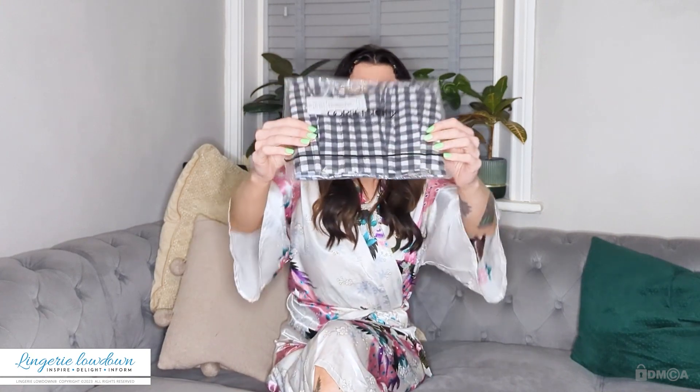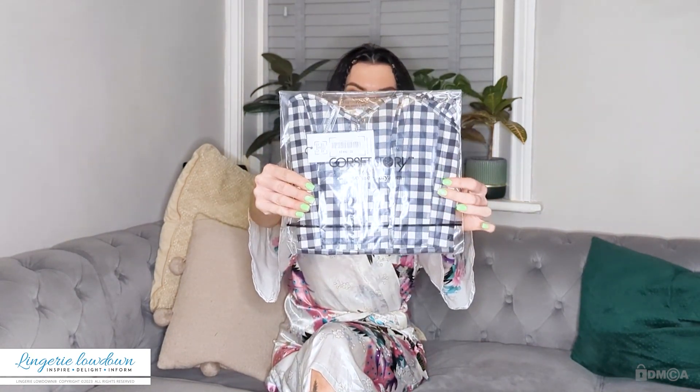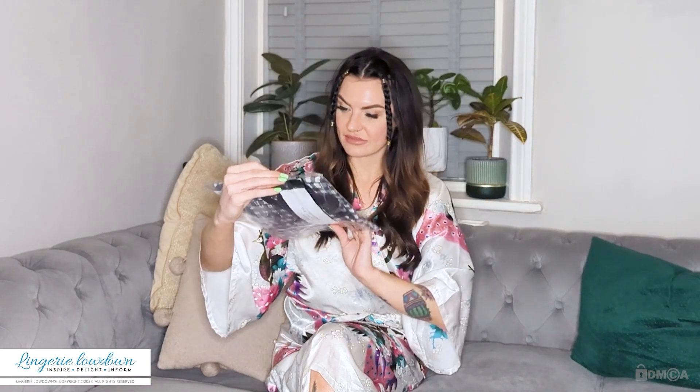As you can see in the clear packaging, it's this lovely black and white gingham. There's not much to say about the packaging really — it just comes in a clear plastic bag. So I'm going to open that up here now.